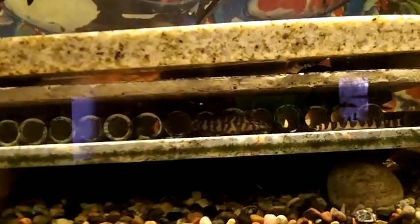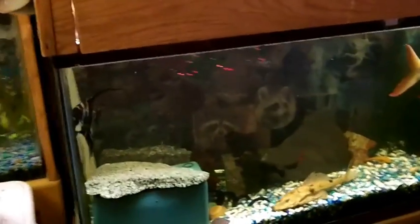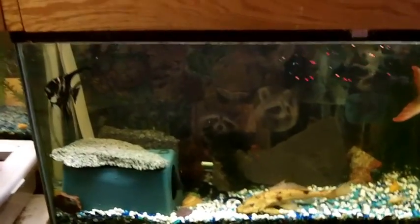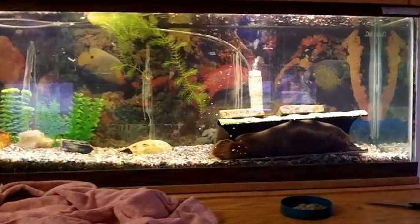This is one of my other 55-gallon aquariums. I just wanted to include those other two aquariums — this one down here with my big fish tank, and then my electric catfish tank.